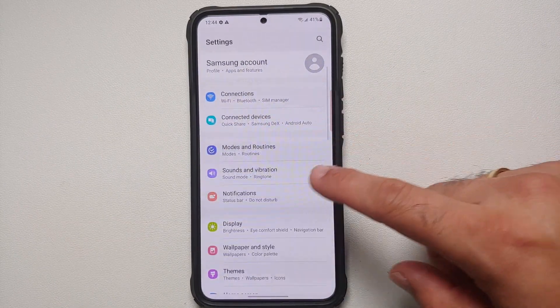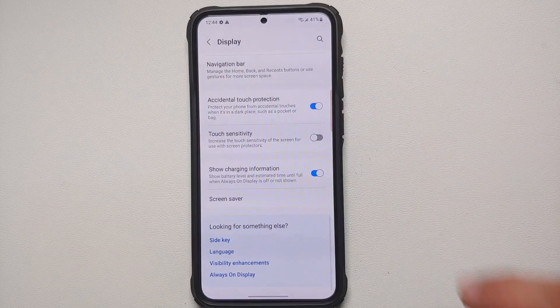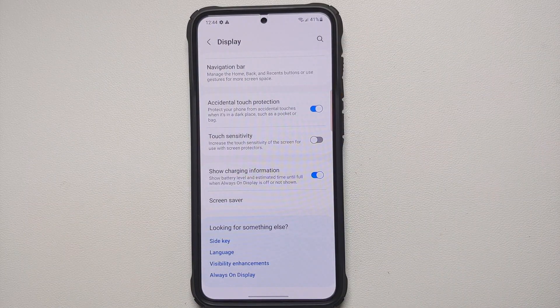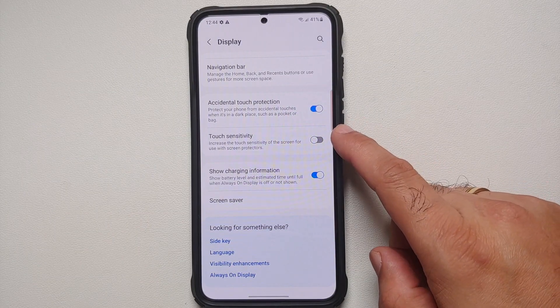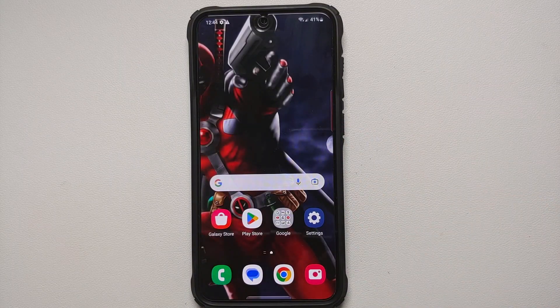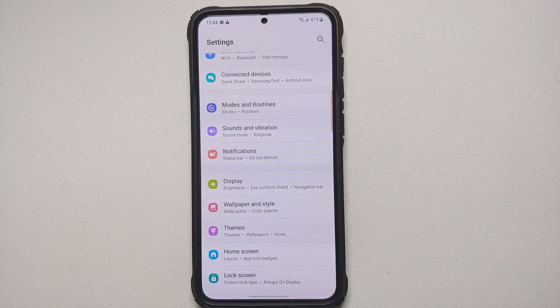If you've installed a tempered glass screen protector and your in-display fingerprint sensor isn't working well, go into Settings, Display, and enable the Touch Sensitivity toggle — this should resolve the issue.